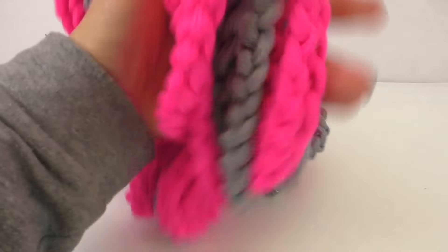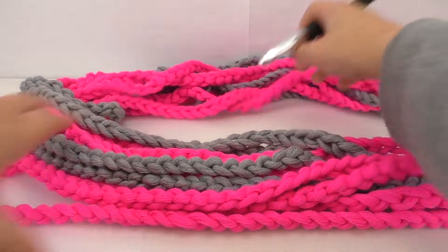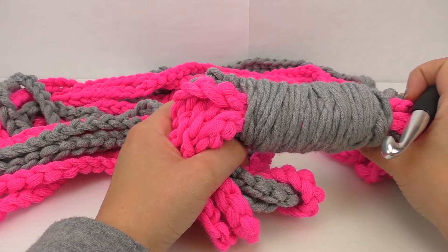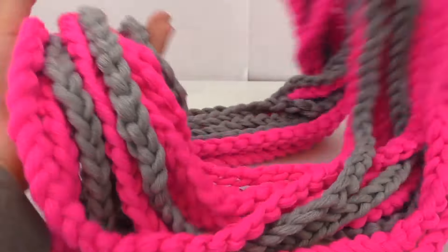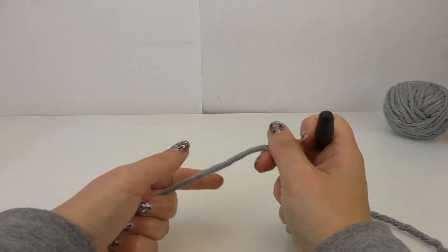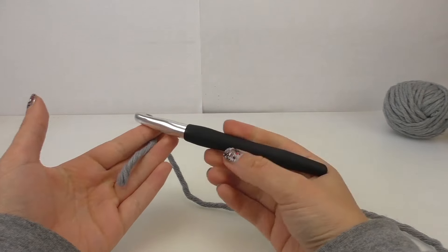The finished scarf has a length of about 130 to 140 centimeters. It's very lovely to make. I'll show you how — we're going to start with a chain stitch with needle 12.